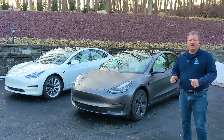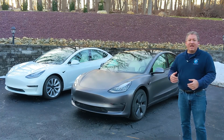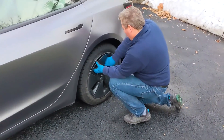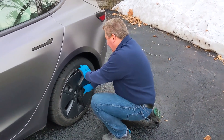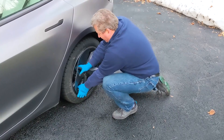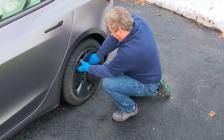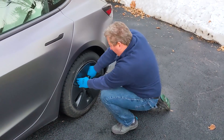Tesla made some slight changes to both the wheels and the aero caps. The wheels underneath look almost exactly the same. However, they're slightly different, and these aero cap wheels are much harder to take off. When I was trying to take mine off, I thought I was going to break it — I had to pull so hard. When I put them back on, I put a little grease on the inside of the wheel so that it slides on easier and comes off easier too. I suggest if you get a 2021 with the aero cap wheels, be careful the first time you take them off so you don't break them, then put a little oil around the center ring so it pops in and out a little bit easier.